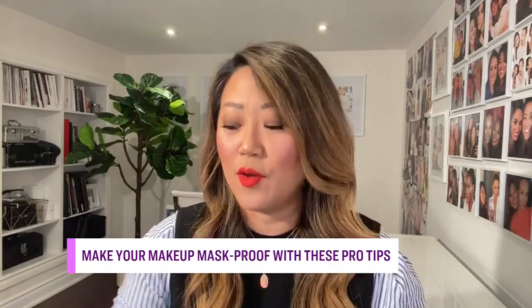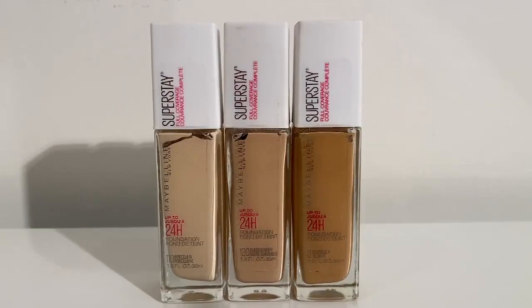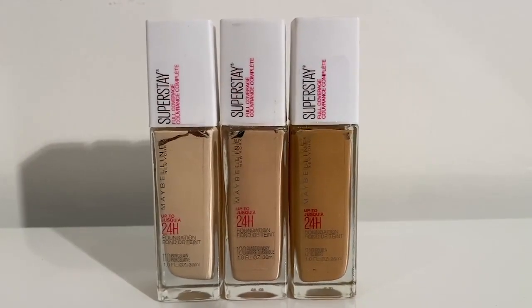Not everything is going to be a hundred percent mask-proof, but there are tips and tricks to make your makeup still look presentable when taking your mask off. One thing is to pick long-wear products — like the Superstay foundation, which is 24-hour long wear. These have been tried and tested to be transfer-proof, humidity-proof, and sweat-proof, so these are your best bets.